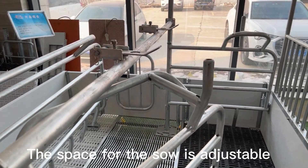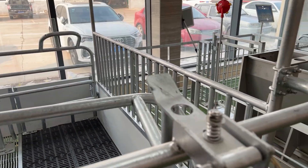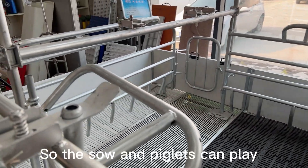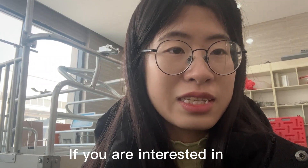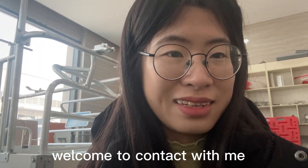The space for the sow is adjustable, so the sow and piglets can play in this small space. If you are interested in the Welfare Farrowing Crate, please feel free to contact me. Thank you.